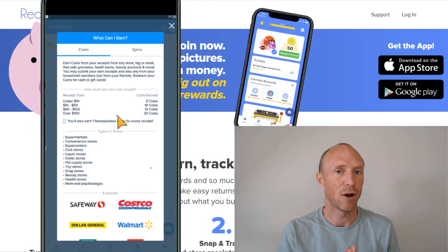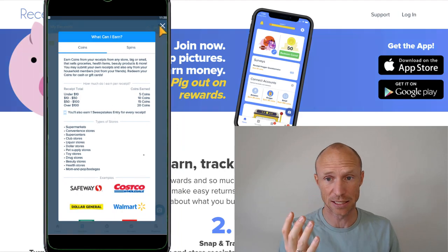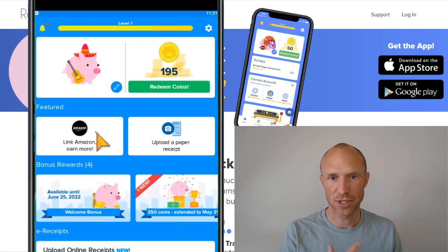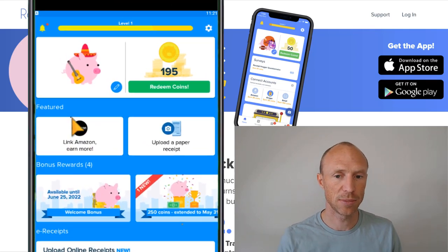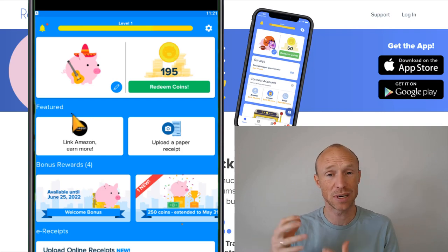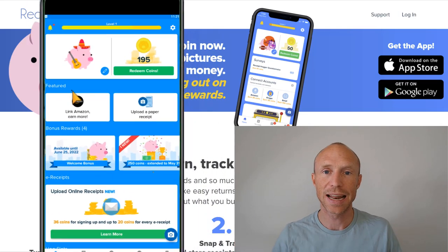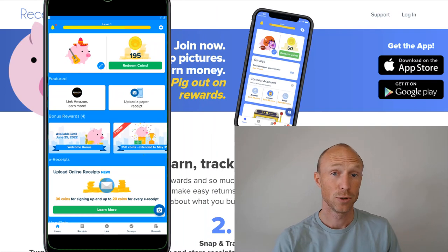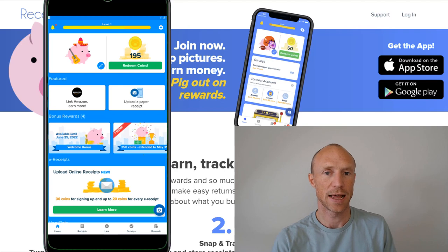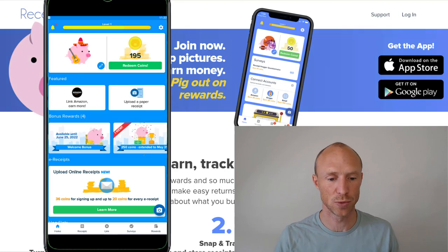There are other ways to earn with receipts that are in some cases a lot easier. One option is to link to Amazon — that's the option available as of recording this. You just link your ReceiptHawk account to your Amazon account, and whenever you shop on Amazon, it will automatically be connected. You'll get 75 coins as a bonus just for doing that once, and then 10 sweepstake entries every month that you remain connected.